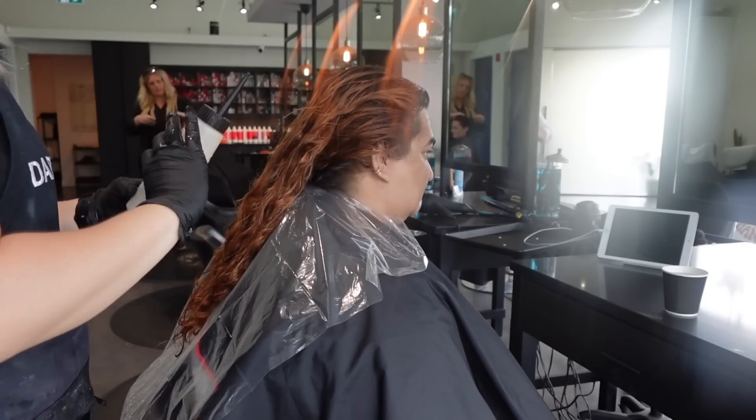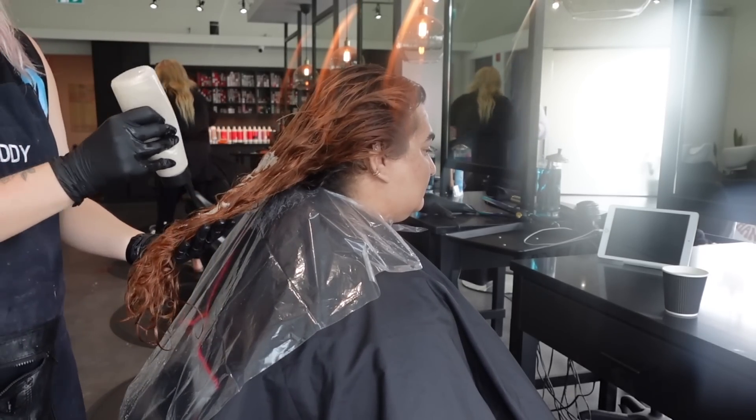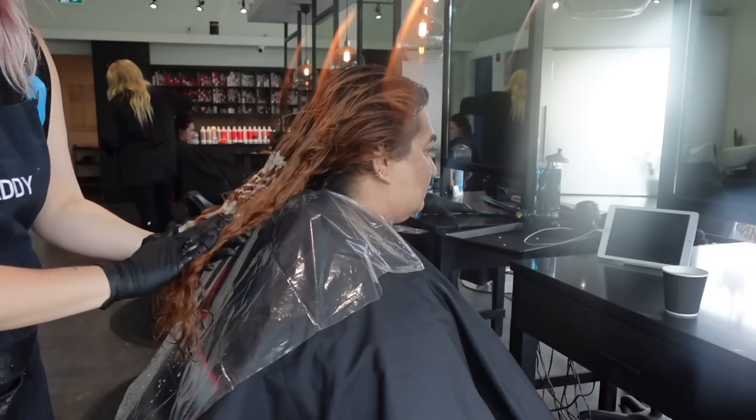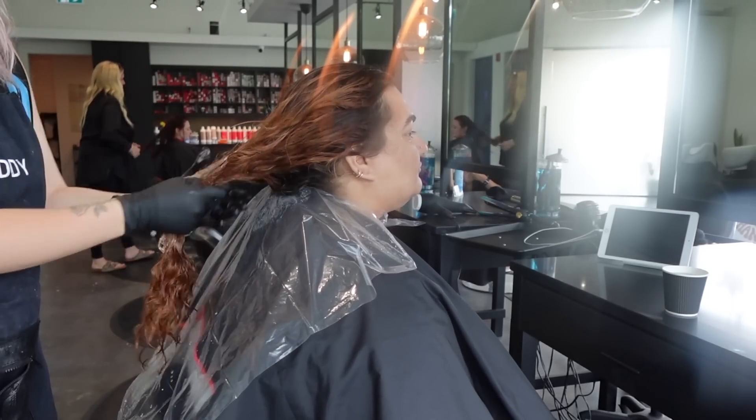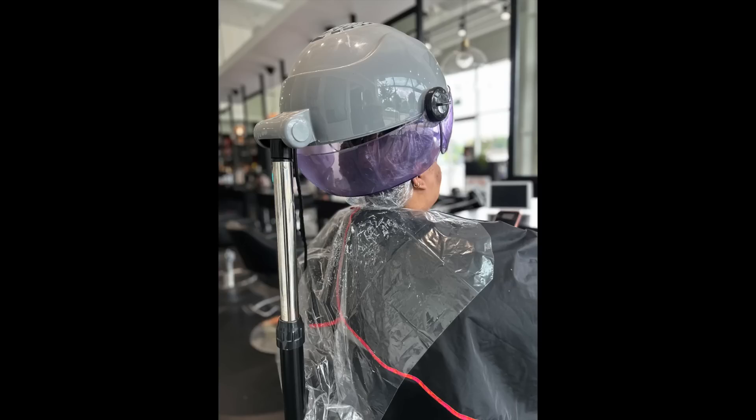After her clarifying shampoo and rinse, I'm applying the CPR — it's mixed with four ounces of warm water and the packet, shaken until it forms a gel, then applied all over the hair and placed under a processing cap under heat for up to 45 minutes.